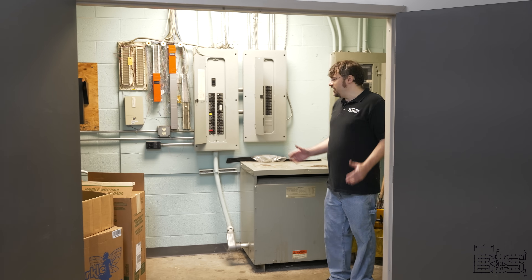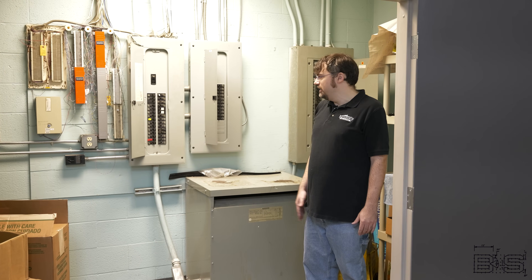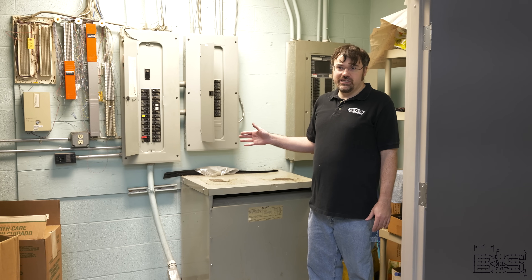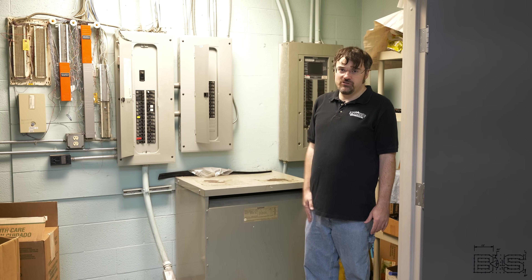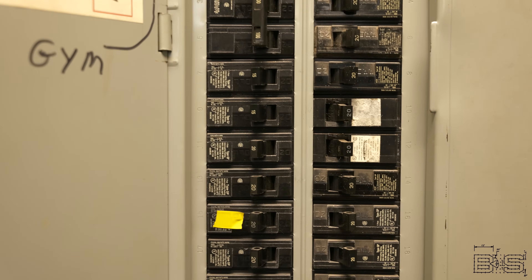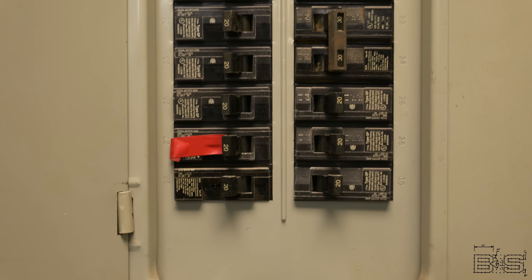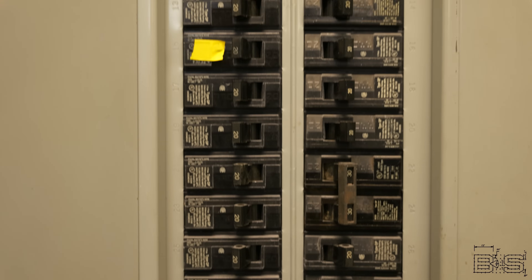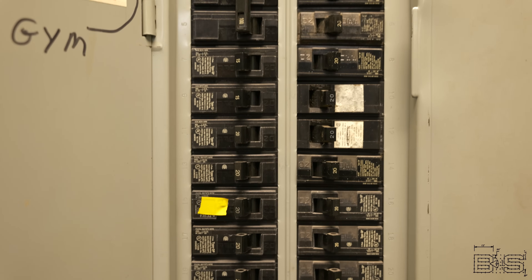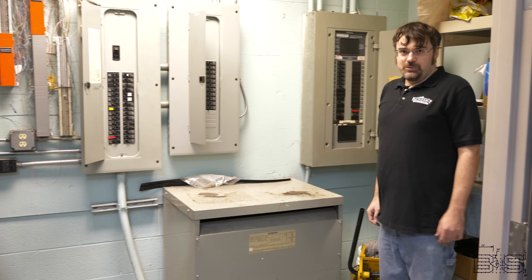It's very loud in here. I'm going to shut the transformer off, but before I do that, I don't want to put a lot of load on the breaker, so I'm going to shut down everything the transformer is supplying. On a battleship, this would be called load shedding. Much better.